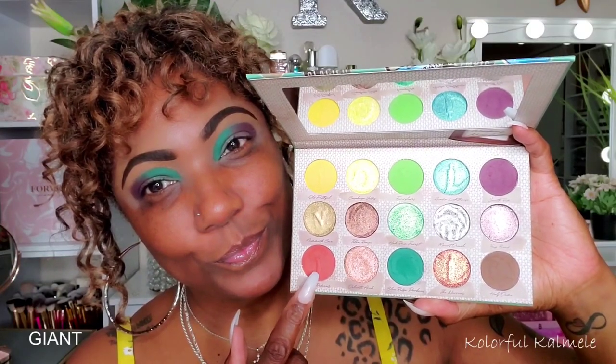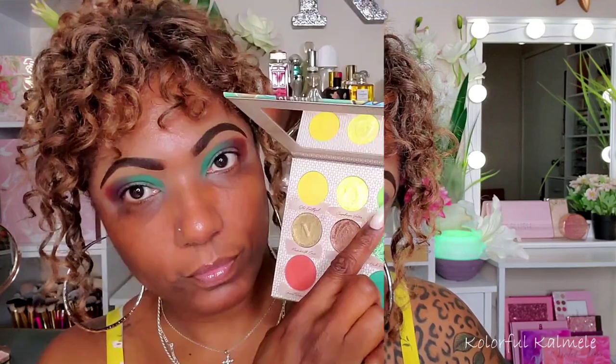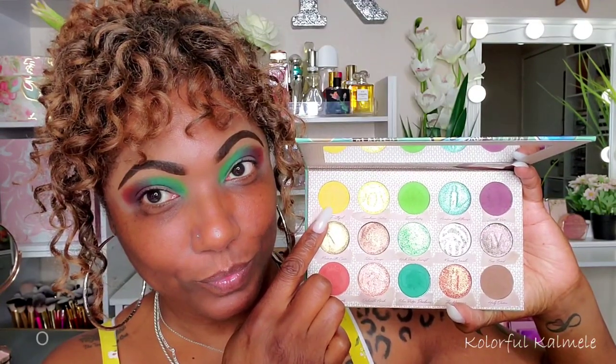Next I decided to go into this beautiful burnt orange shade called Giant Redwoods — absolutely gorgeous — and I'm using that to blend out the edge of the purple. Then I'm going into a lighter shade of green called the Everglades and using that to blend out the edge of that first green shade, not too much though.